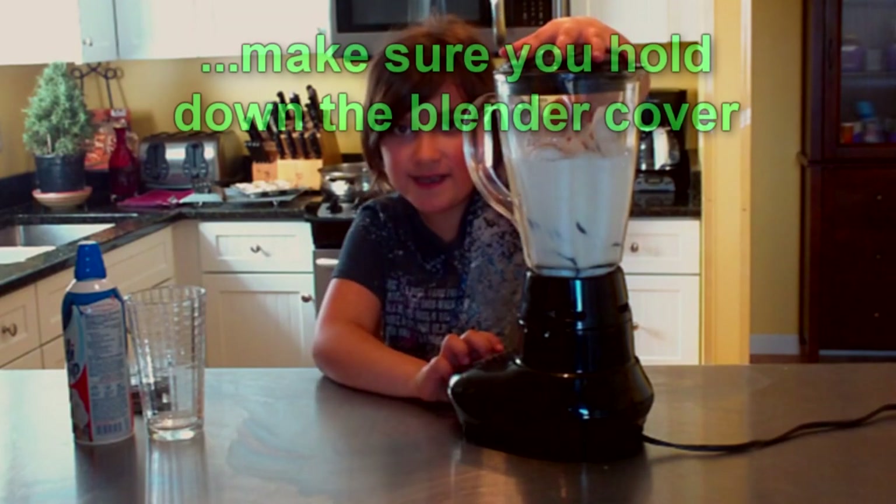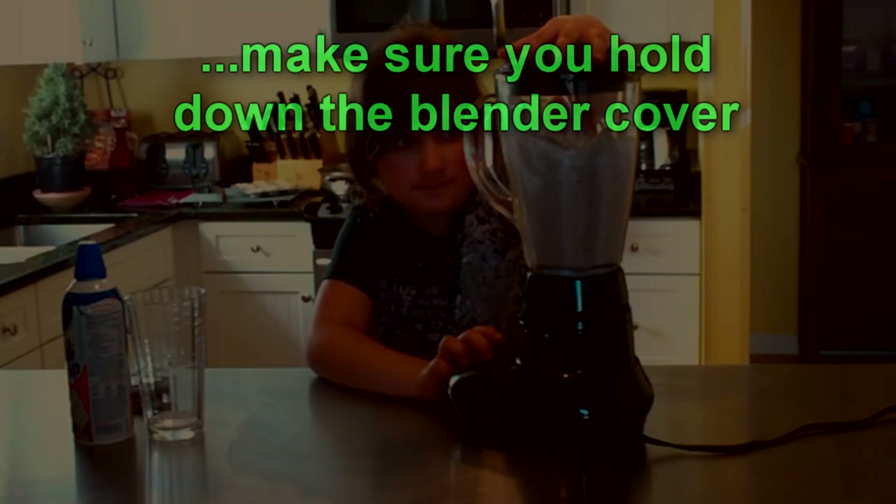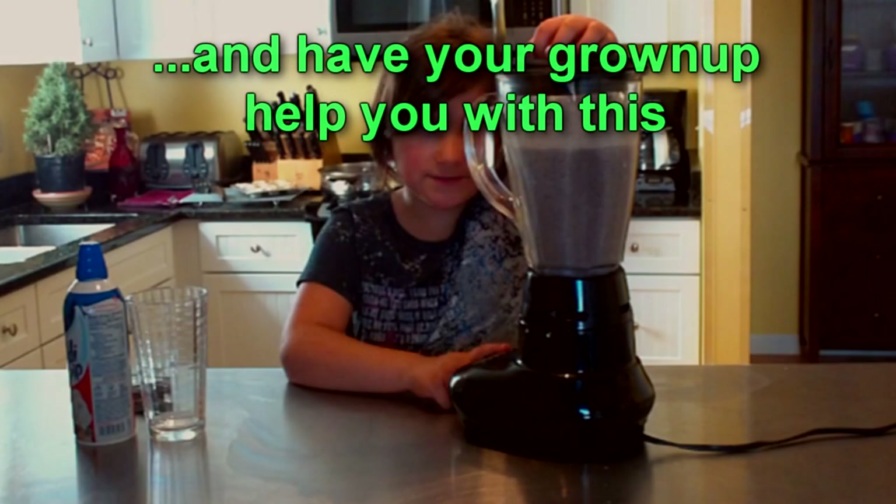Now I guess it's time to blend. Just needs two more seconds.